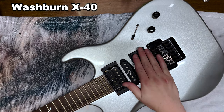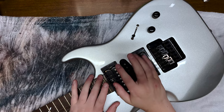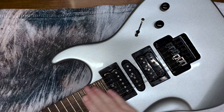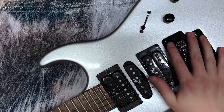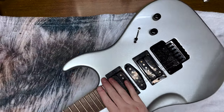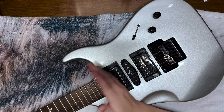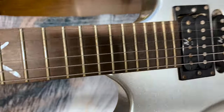This here is a Washburn X40. This has been my primary guitar since I purchased it back in the early 2000s. Of course, these aren't the original strings — that would be ridiculous. Even I'm not that bad at maintaining my guitars. I'm not sure exactly how long these strings have been on here, but I know it's been at least three or four years. So they're old. Look at them. They are nasty.